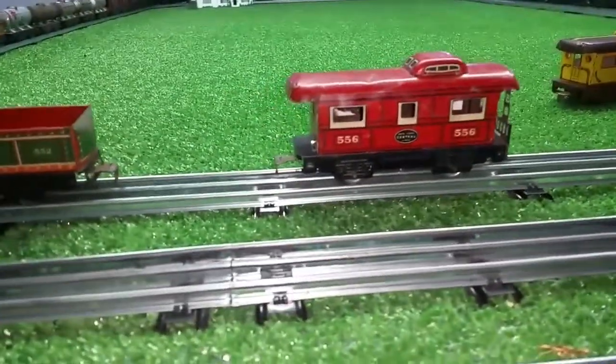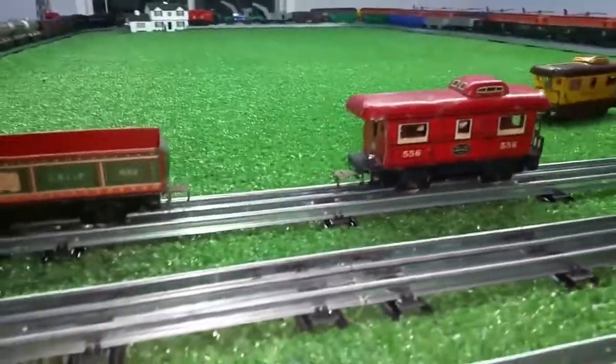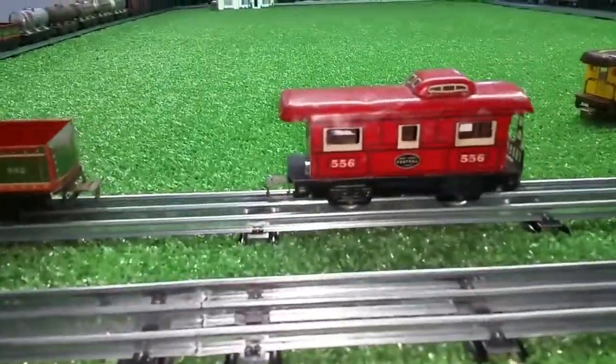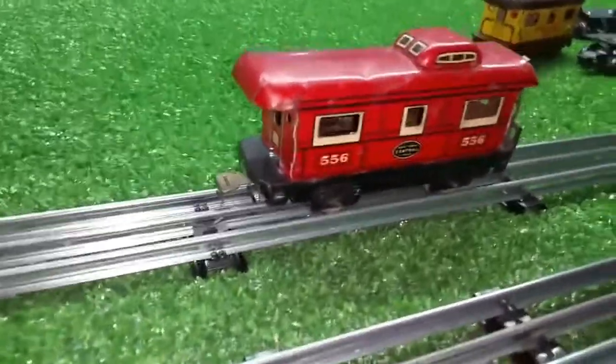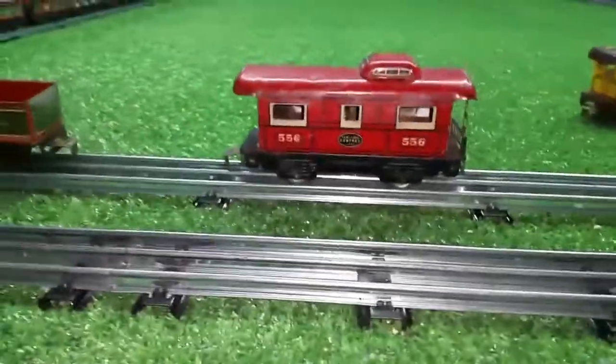Greetings, Benjamin J from Ben's Trains with another In The Series. What you're looking at, of course, is a Marx 5-5-6 caboose. I went through all my tin litho and pulled this one out. You can see it's in less than perfect condition, but it's not terrible.